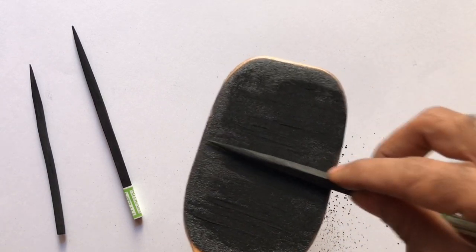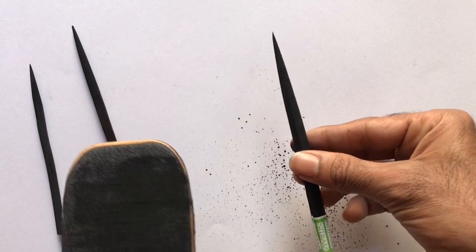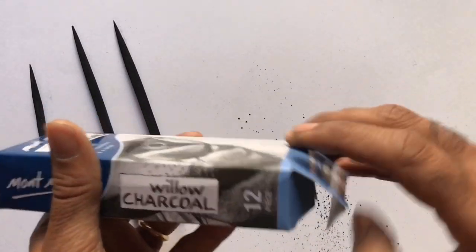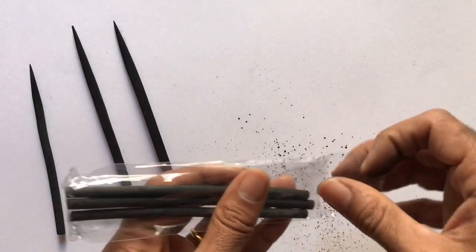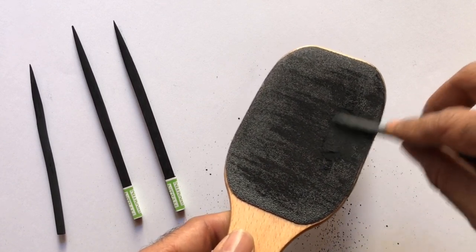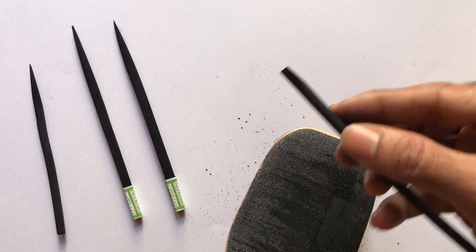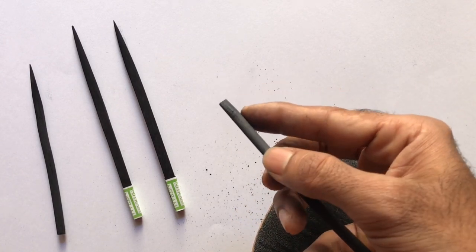Once done, this is how your charcoal stick should look — a nice tapered point. Now similarly, let's apply the same method for the willow charcoal. If you rub the stick only on one side then you will get a flat edge, and there is no undo, so do not forget to rotate the stick.